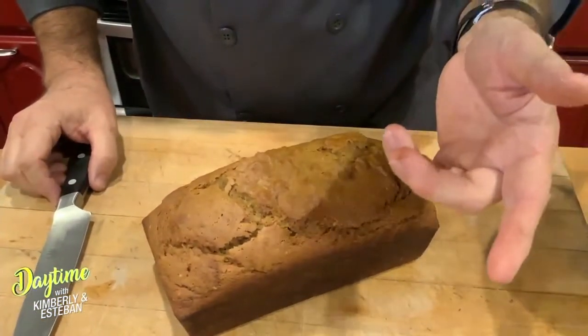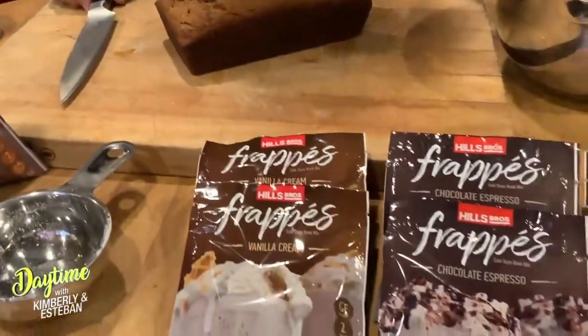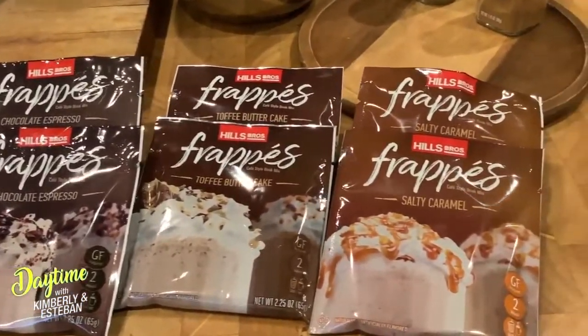And again, you can play around with some of these frappé mixtures. I think they're totally awesome from Hills Brothers. And again, at HEB you could integrate anything in this. I threw some in some pancakes the other morning for Philip. I did this toffee butter cake and he absolutely loved it.